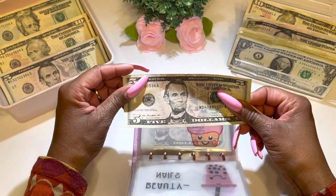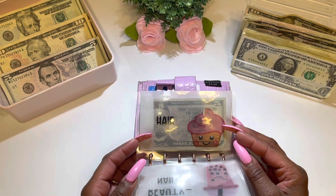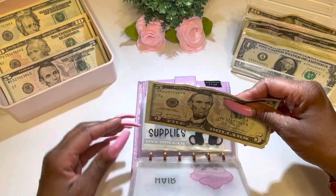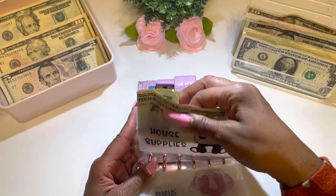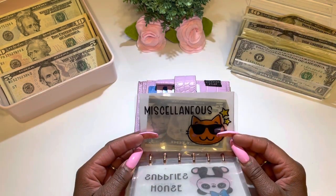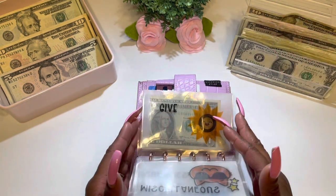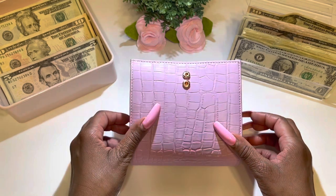The next category is hair — I think I only have $5 left in this category. Yep, only $5 — and that was good! The next category is house supplies — I have $1, $2 left over. The next category is miscellaneous — that has $5 remaining. And the last category is give — we're going to leave whatever's remaining in there. Moving my wallet to the side now.